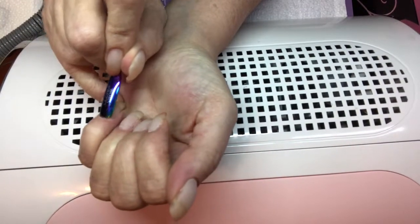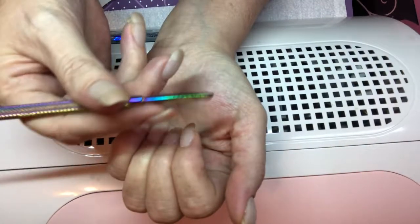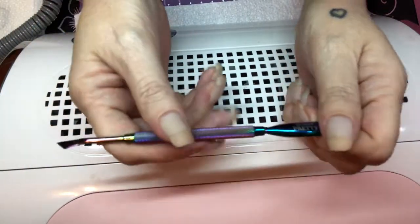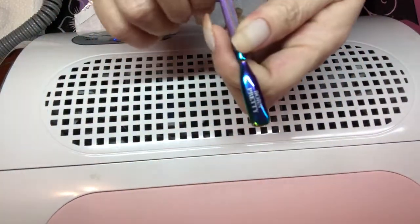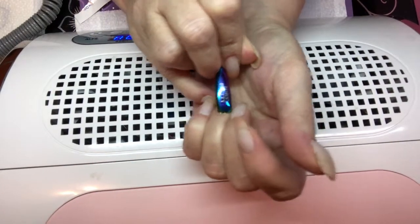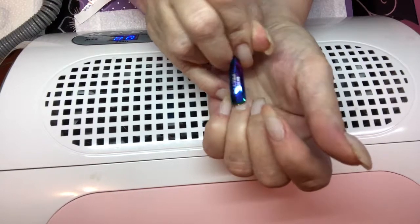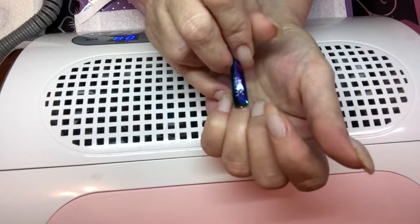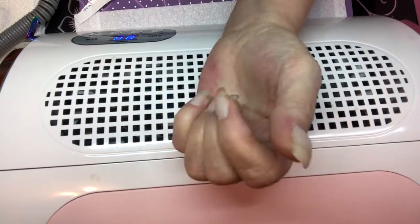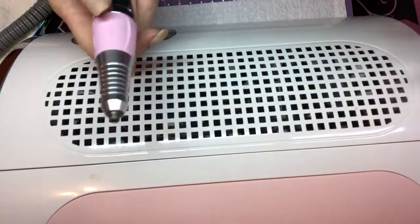First off, I'm going to push back my cuticles. I got this cuticle pusher from Born Pretty, and I got that off of Wish. So I'm going to go ahead and start pushing back my cuticles — you want to do it very gently, don't dig your nails. I'm going to use my new bit that I've got.